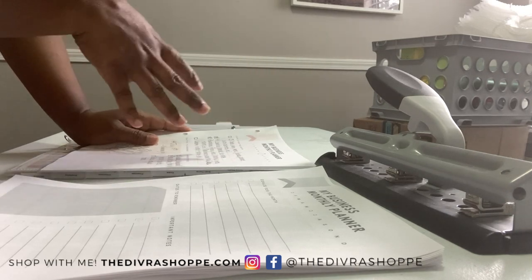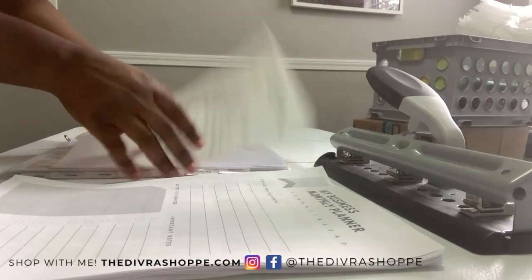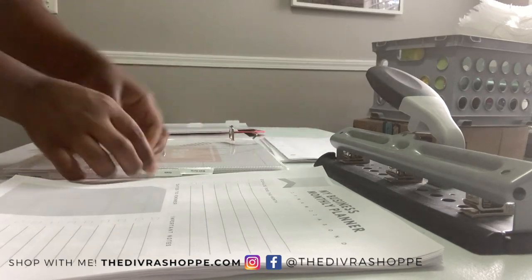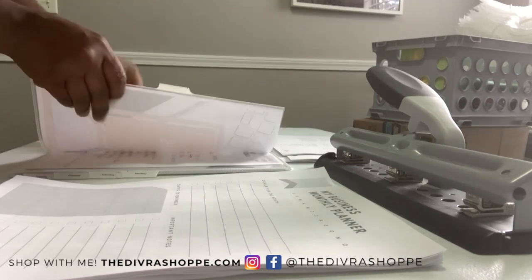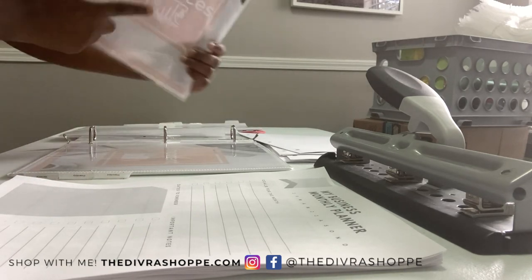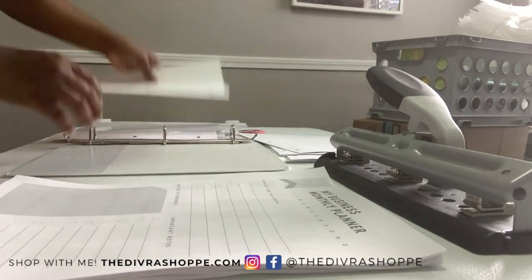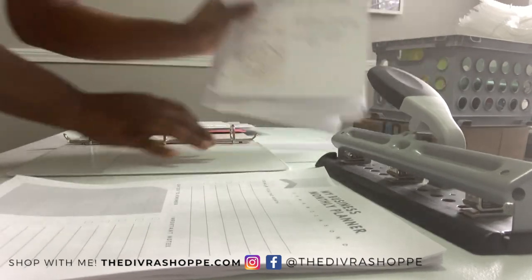A good thing to do with your old worksheets is to take them all and put them in a file folder, filing it with your other business stuff. That way, if you wrote something down and want to look back at it, you can find it. I'm taking everything out — here's my social media page, my ideas, my business goals, and the finance section, which I keep digitally.